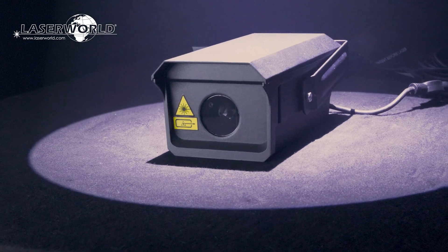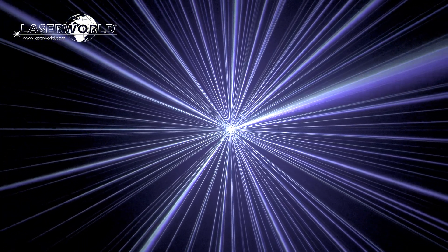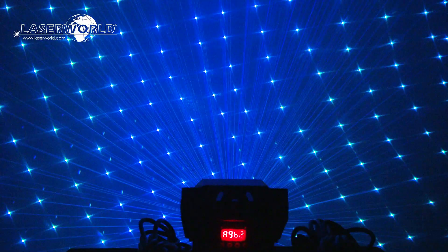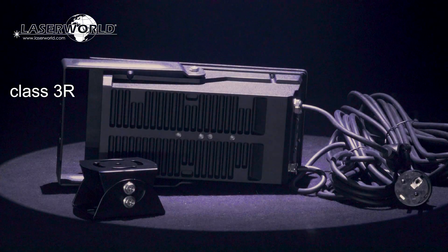Introducing the LaserWorld FX700 Hydro. The LaserWorld FX700 Hydro is a highly visible multi-color outdoor effect laser that creates a special cluster effect. It is rated as a LaserClass 3R device, so it can easily be used in an eye-safe way when mounted properly.